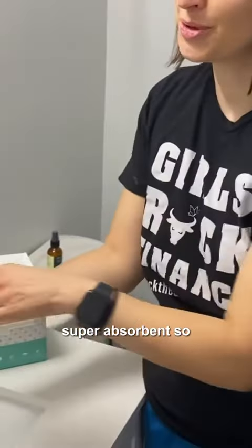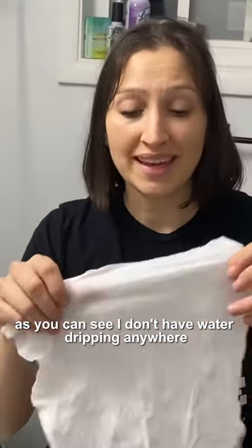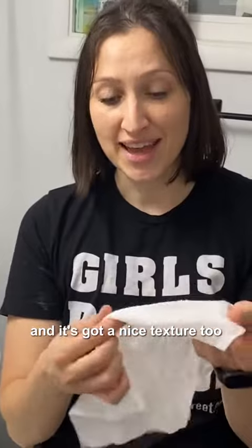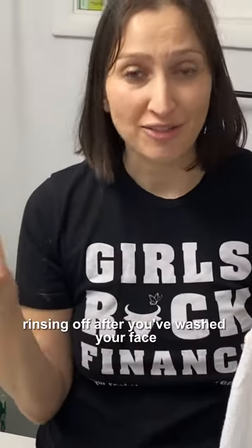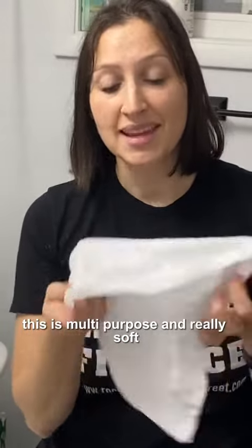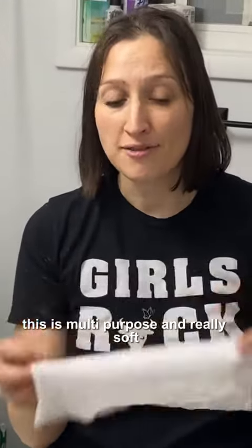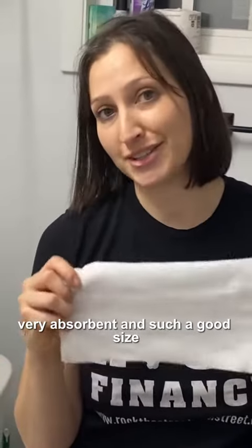It's also super absorbent. As you can see, I don't have water dripping anywhere. It is going to be perfect and it's got a nice texture too. Whether you are taking off makeup or rinsing off after you've washed your face, this is multi-purpose and really soft, very absorbent and such a good size.